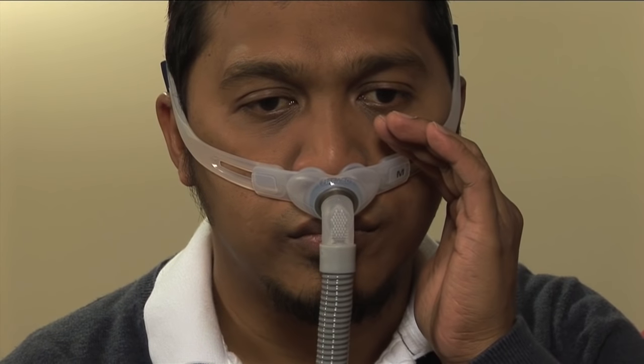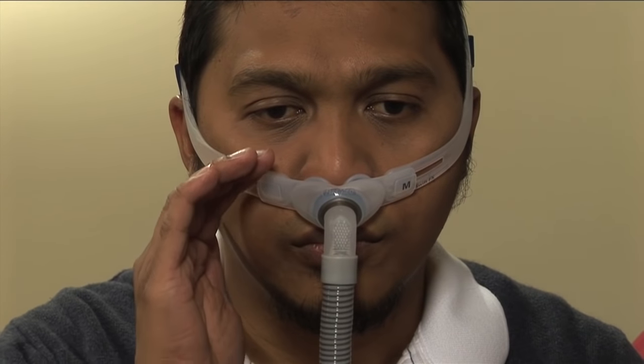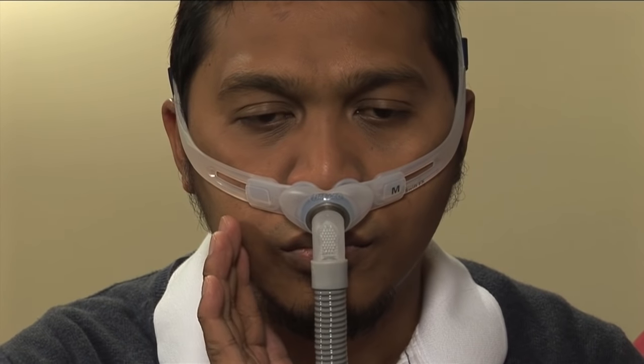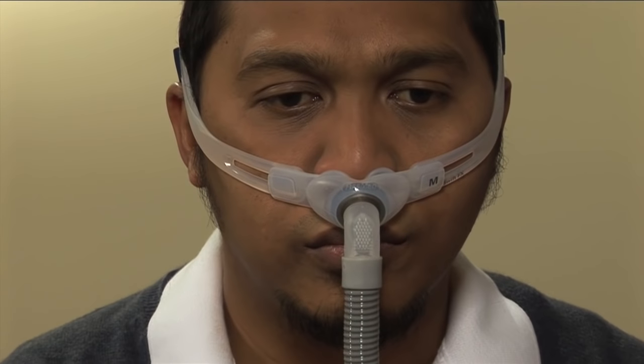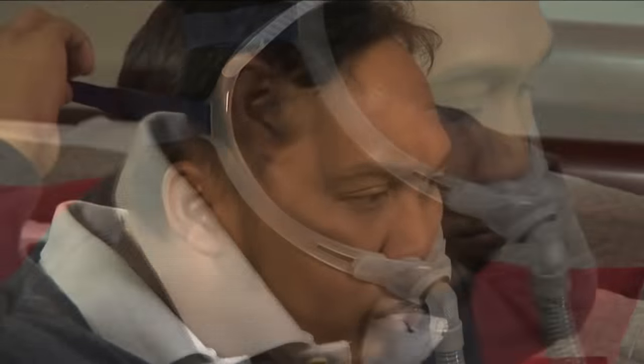If you feel air escaping around the seal between the nasal pillow and the nostrils, you have a mask leak. You may also hear the rush of air escaping around the nasal pillow. If you notice air escaping, pull the nasal pillow away from your nose and reseat it.